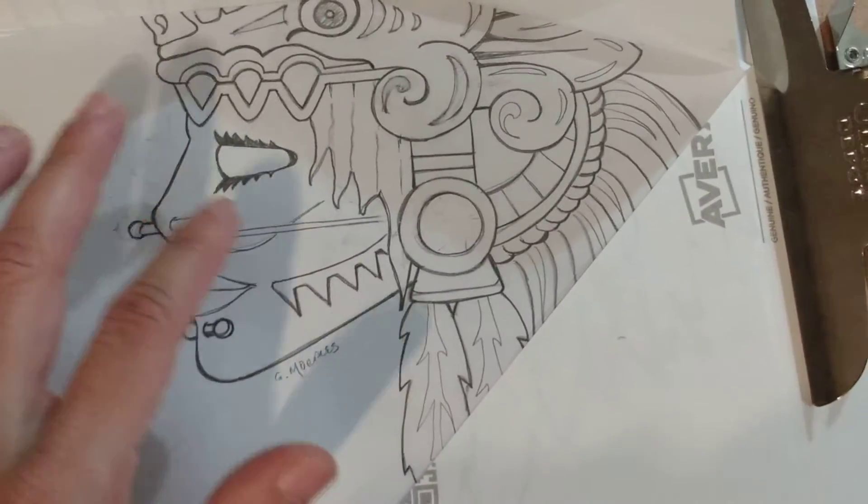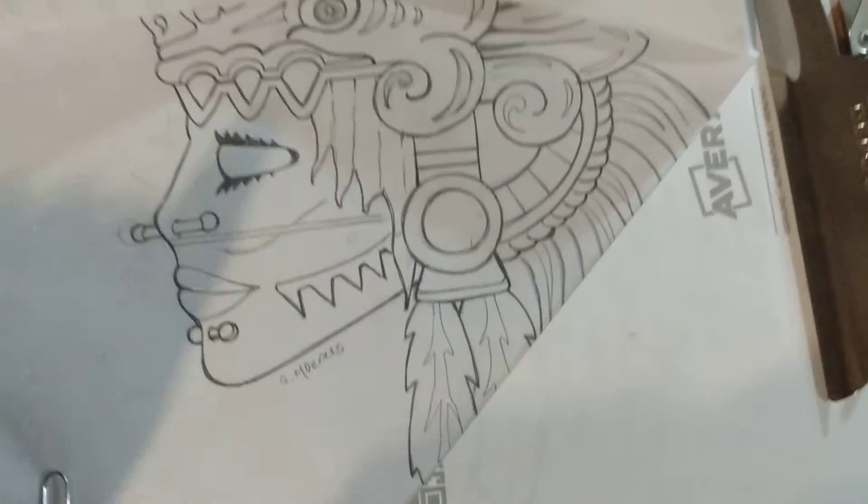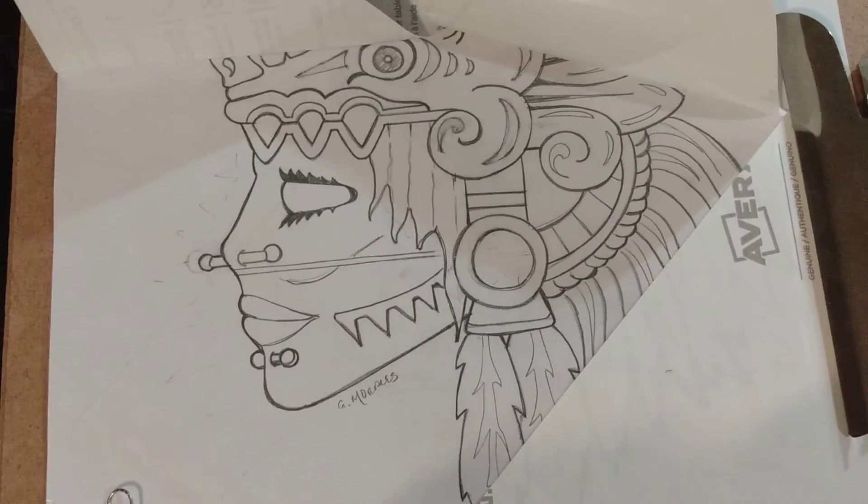You're simply going to be using thread and yarn to trace your image underneath. And I'm sure you can all hear it — the tackiness, the stickiness — that's what's going to keep the thread on the paper.